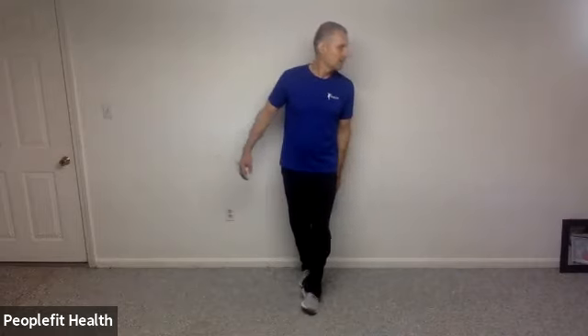And let's switch feet. If you had your feet staggered, we're going to do the other side. And let's do some head turns left and right. And five, four, three, two, and one.